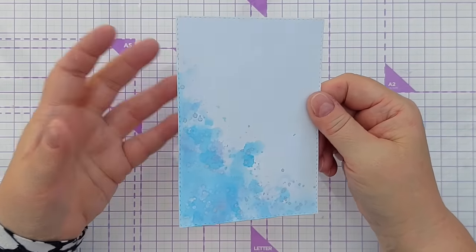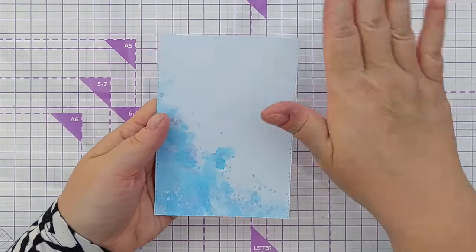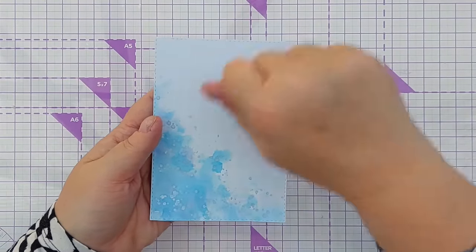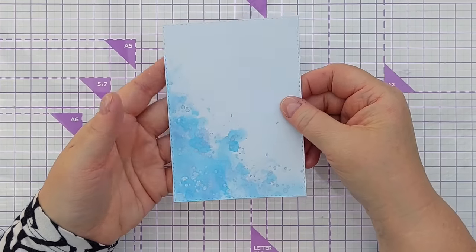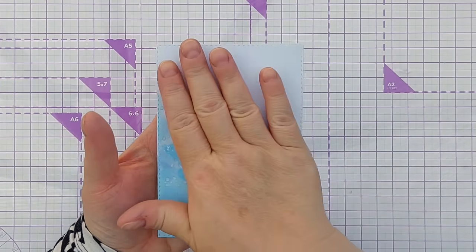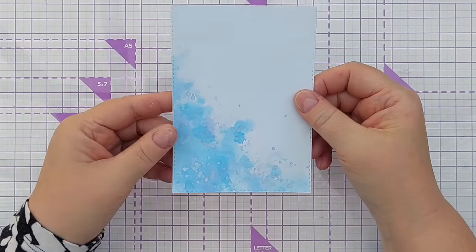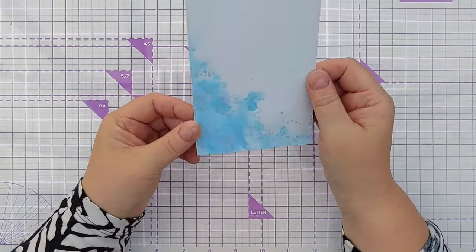If you find your paper curls because of all the water and the heating, you can iron it — protect it with a bit of paper first before you iron it. You can put it under a big heavy book for a while, or you can run it through the die cutting machine but put some paper to protect it from scratches on your cutting plates. This is warped but not overly warped and it will flatten out once it's stuck on the front of a card.